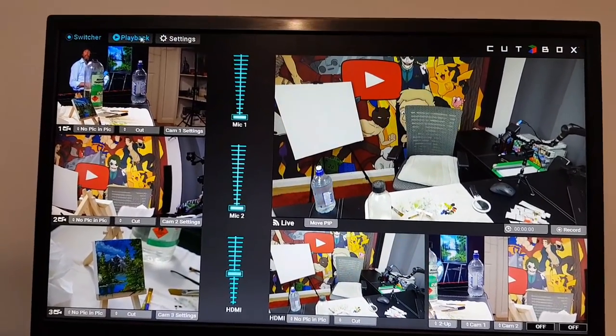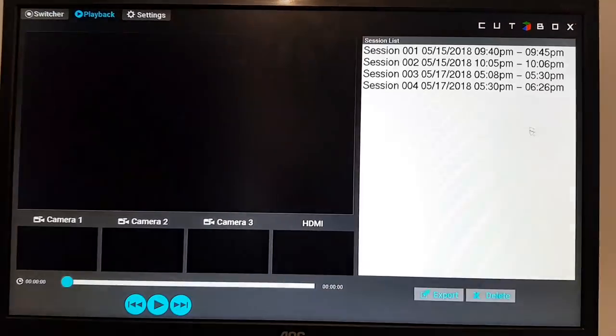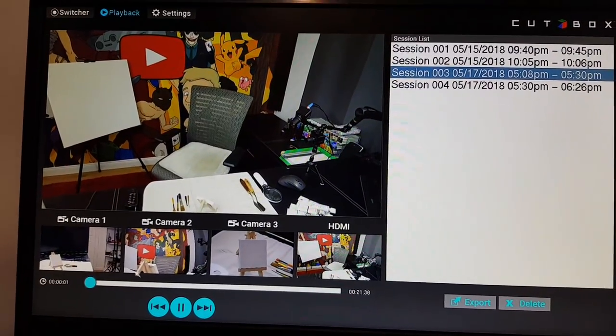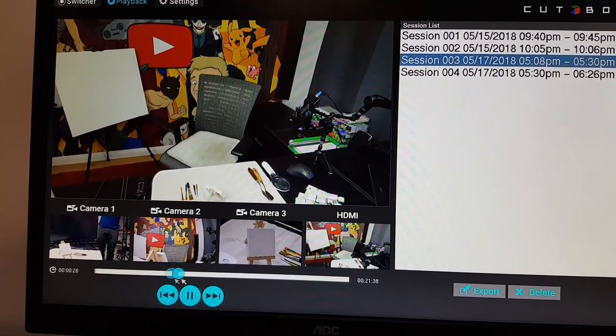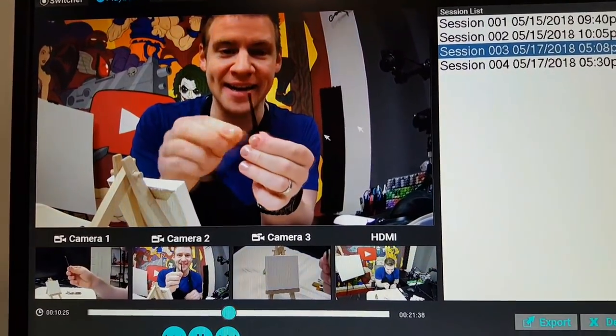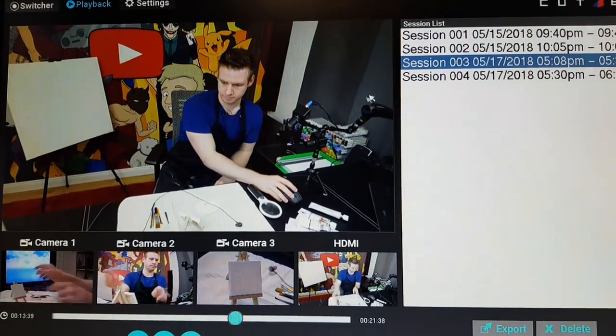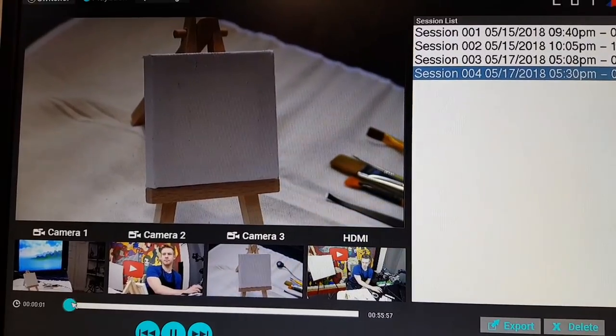I'm done. That was awesome. It was a little intense to pull off but the end result is really satisfying. I can't show you the end — I don't want to give it away — but I will show you a little bit of the mid progress. I can go to the CutBox and preview the recording session. Here's the multi-camera switcher, I'll go to playback and you can see my sessions — session three and session four. If I double click session three and skip to the middle, you can see when I'm showing off my art supplies on all the different cameras. This is amazing, this thing is so good.